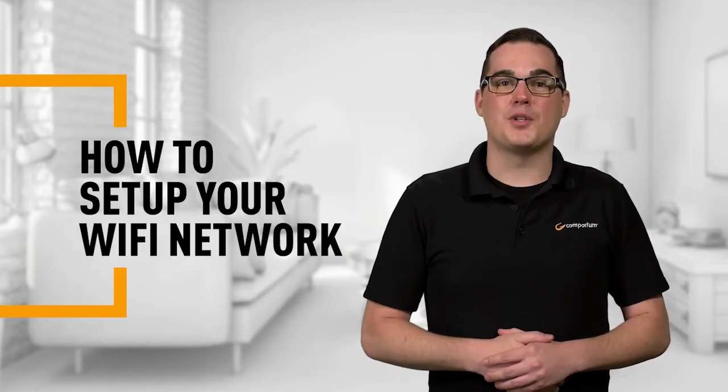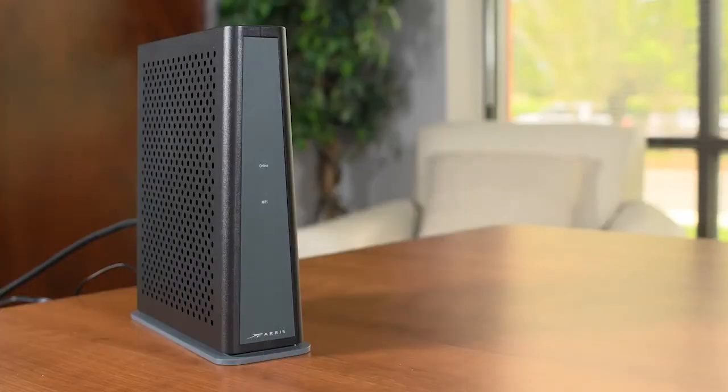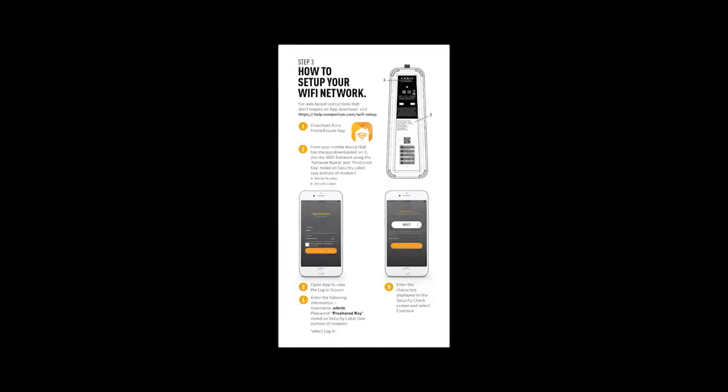Let's double check to make sure your modem is ready to set up a Wi-Fi connection. Take a look at your modem. If the online LED is solid green, locate the self-install guide and open it up to the section on how to set up your Wi-Fi network.